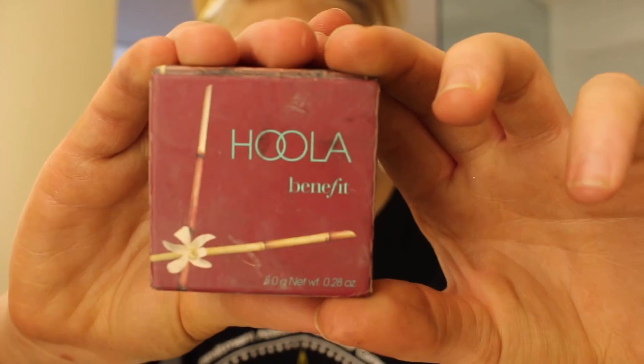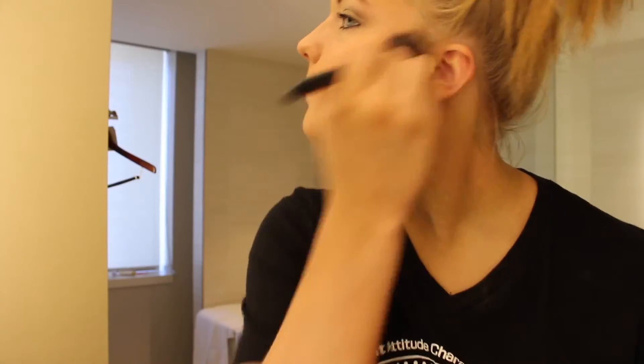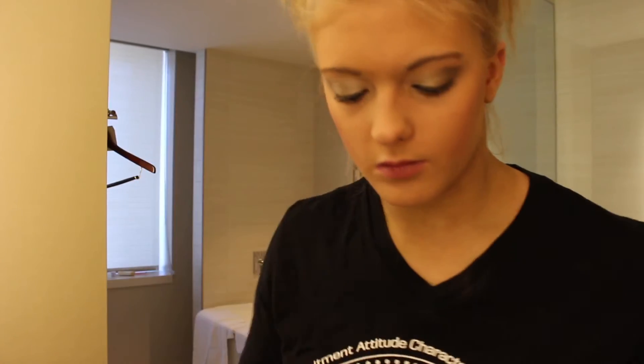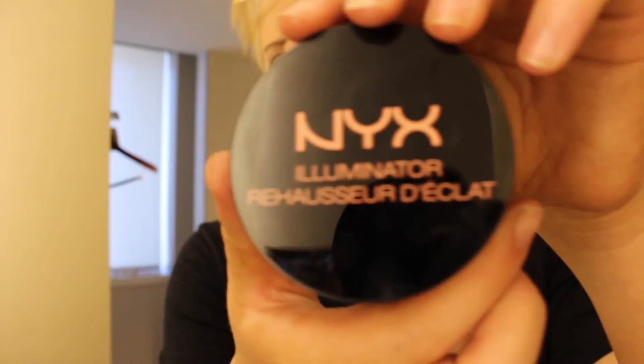I usually use a translucent powder but I couldn't find mine, so I'm just taking my Hoola Benefit bronzer and using that as a powder to set my face and my neck. Next I'm applying blush onto my cheeks, and then I take a really big fluffy brush to blend it so it doesn't look too bright.